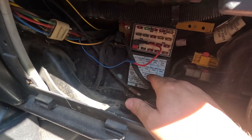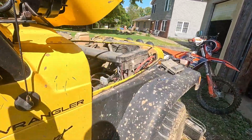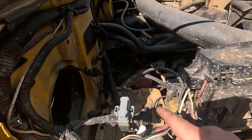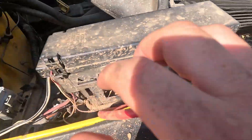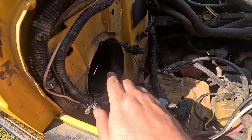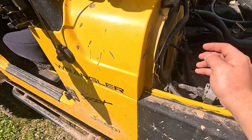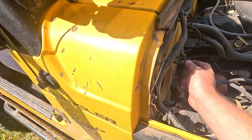So it's number 10 fuse right there that we looked at and it's good. We came up here, removed the battery, removed this module, got to the blower motor right here, hooked power directly up to it and it turns on - so it's good. We haven't tested for power here yet.